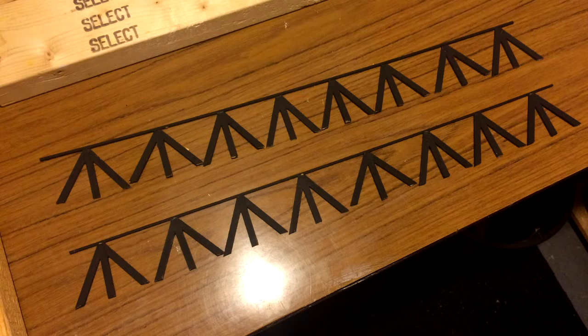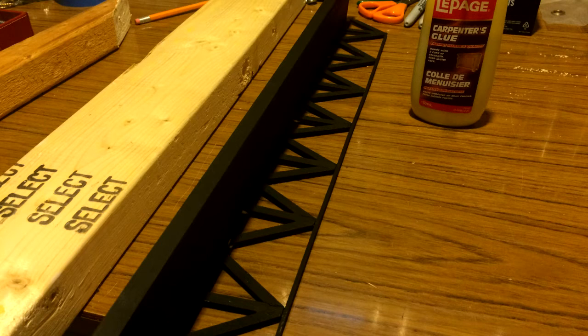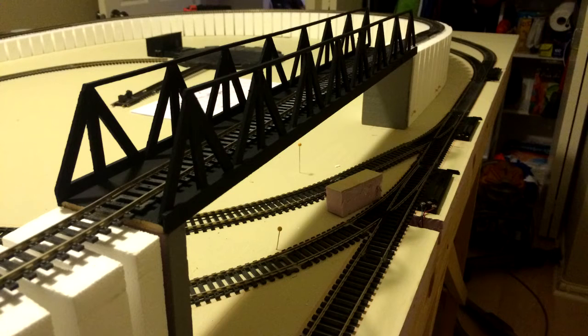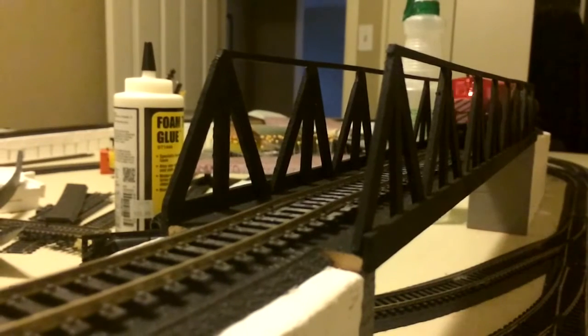I then glued the top rails to all the trusses. Next I glued the trusses to the sidings on the bridge, then waited for the glue to dry — and voila! Next time I'll use thinner pieces of wood or even styrene, but for now it works fine.